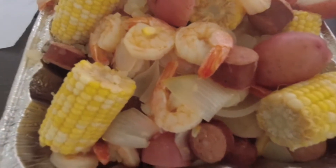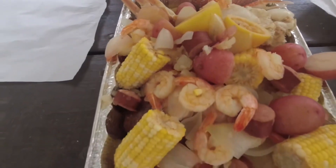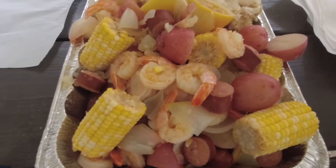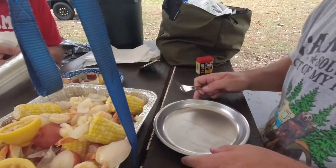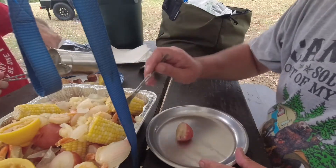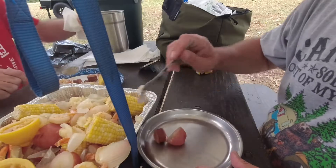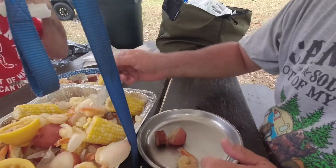Look at this — corn and andouille sausage, crab legs, shrimp, red potatoes, onions. It's time to dig in, boys. Here we go, all around the crab boil. Sausage, some shrimp.